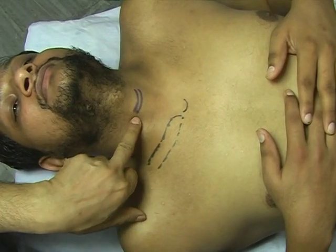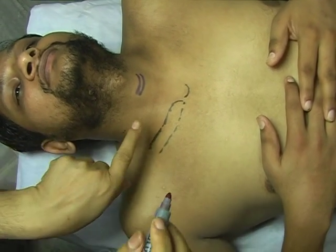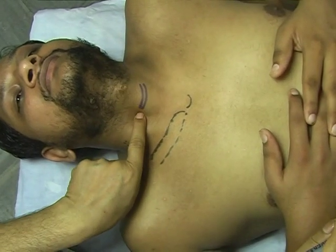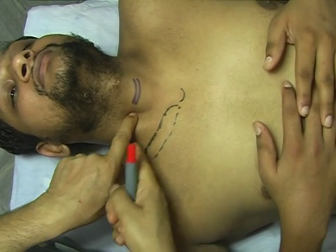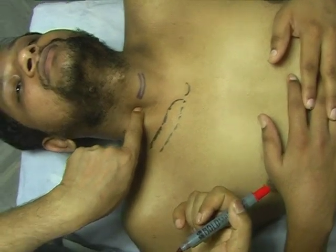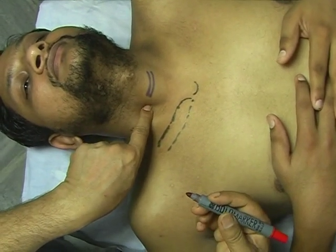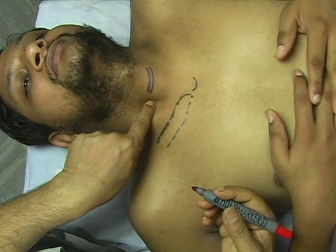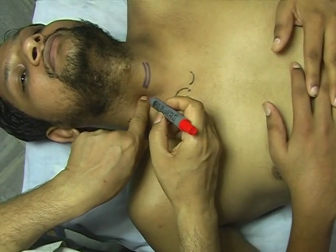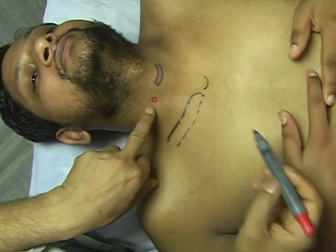Now at the level of the cricoid cartilage, you put your index finger in the lateral direction and just retract the sternocleidomastoid muscle laterally. At the tip of my index finger, I am feeling a hard structure — that is the Chassaignac's tubercle, or the transverse process of the cervical vertebra — and this should be the entry point of the needle. I am marking this point with a red circle.